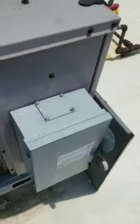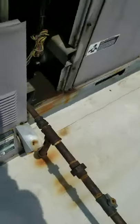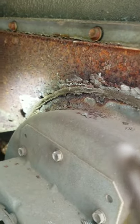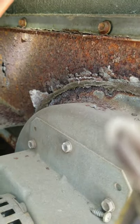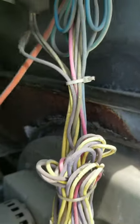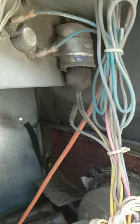One thing you gotta remember is always check your major components, especially if you have one fail. This was a pretty good giveaway there was gonna be a cracked heat exchanger. The front plate here — it's called a retaining plate — it will overheat with that and trip the limit switch.